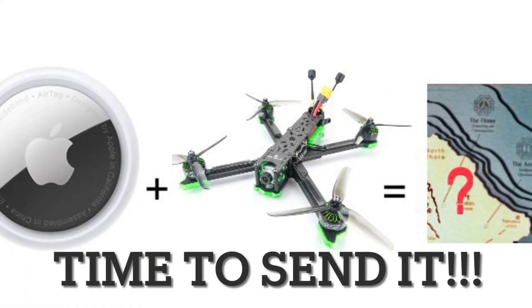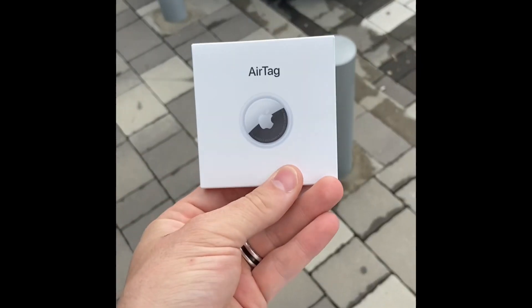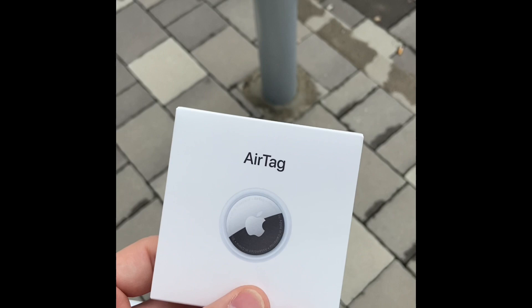How you doing guys? Chris here. You may have seen me talking about this earlier — this guy right here. This is going to go on a drone and we're going to send it. Stay tuned.